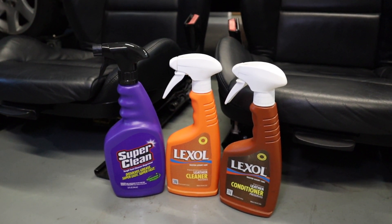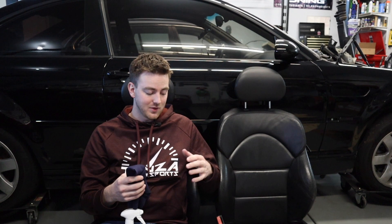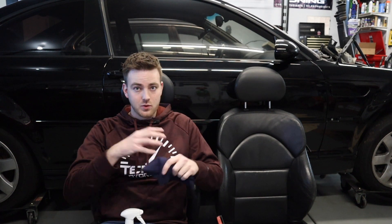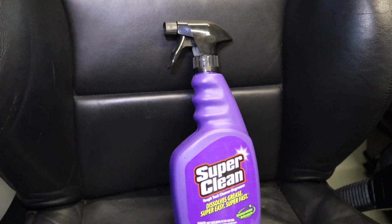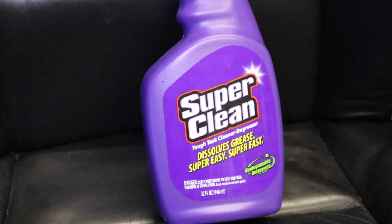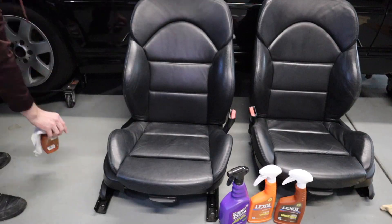These seats won't be going into the wagon for quite a while, but I don't like doing a bunch of leather cleaner and conditioner and then getting into the seat immediately. I'd like to do this all up and just let them sit for a little bit. These are actually in really good soft condition. Let's pull out the Super Clean, get these things wiped down and get them prepped for our Luxol.